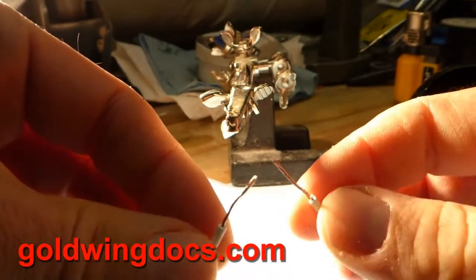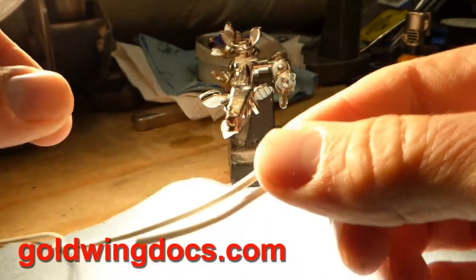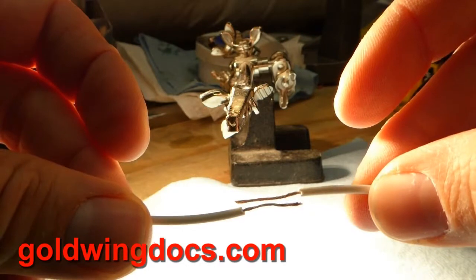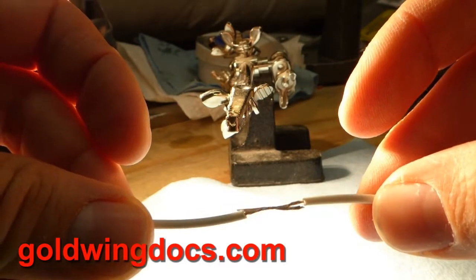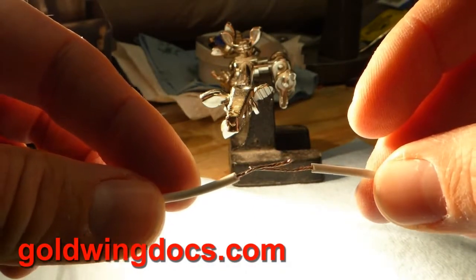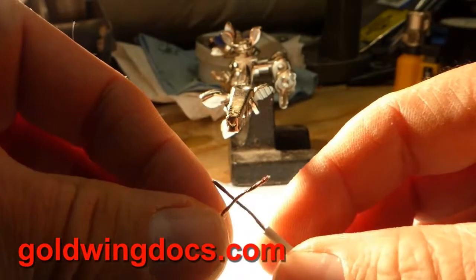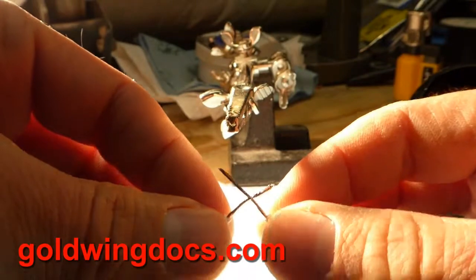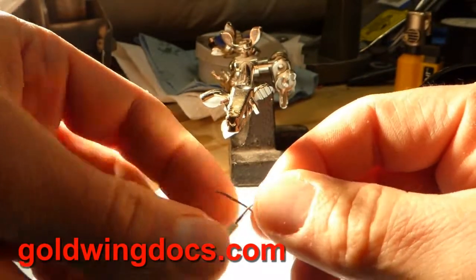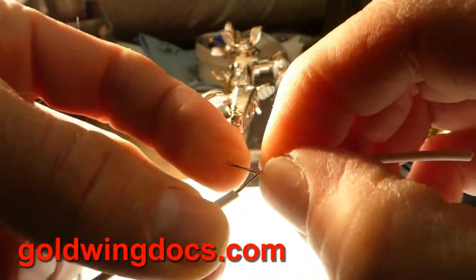There are two different ways we can do this joint. One is where you simply twist it together with both wires going off the other way. The more useful way is when we're going to be putting the two wires end to end. There's what's called a Western Union joint — an old-fashioned method that will never come apart. We're going to do a simplified version: start with the wires crossed about the middle and then twist one side around and the other side around.